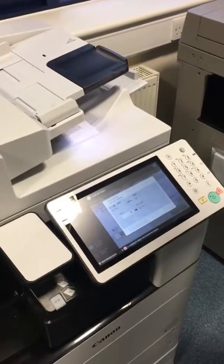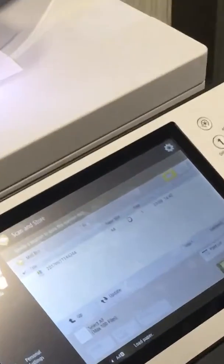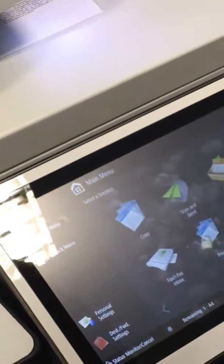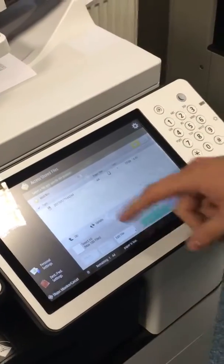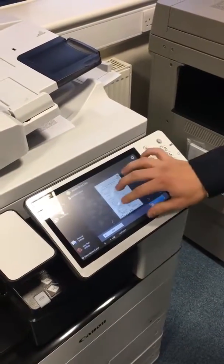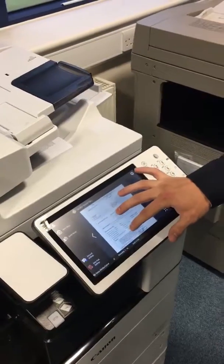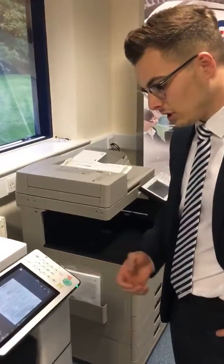Once that's completed, your file will be shown there. To access that file, just press the main menu, access stored files onto your mailbox — the mailbox that you scanned it into, so number 021 — and then you've got your file there. If you want to have a look at it before you print, tap display image and it'll pop up with the information. You just use two fingers as you would on your smartphone to zoom in, and then print it off once you've had a look at the image.